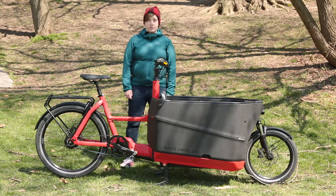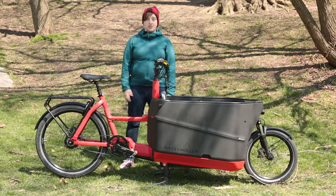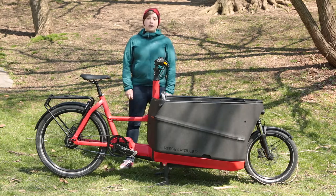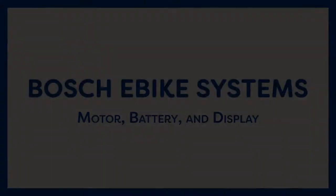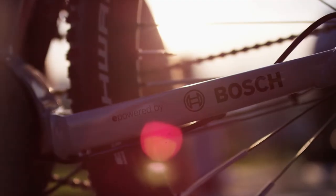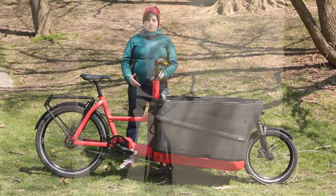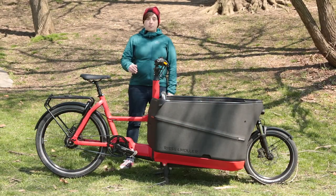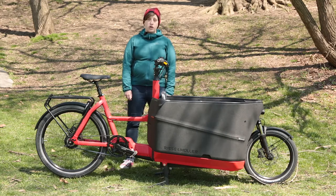Like all recent Riese & Müller cargo bikes, this one is great for families who live in rural environments that need the added width of wide tires and extra suspension. When you're looking at buying an e-bike, you want to make sure that you're buying something that's going to last for the long term. Riese & Müller uses Bosch systems with mid-drive motors. Bosch is a system that's developed in Germany, and their parts are easily replaceable if something ever goes wrong.